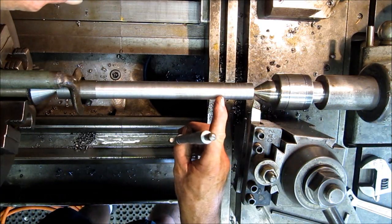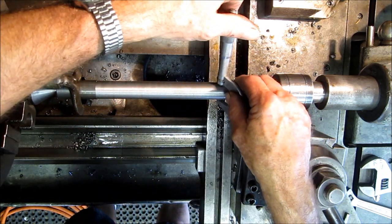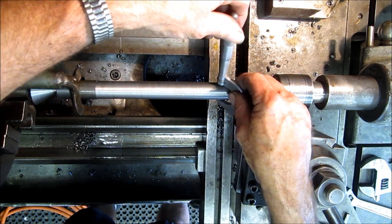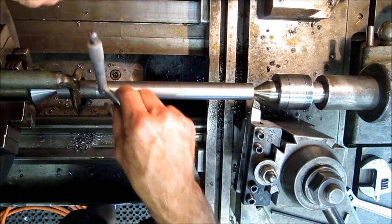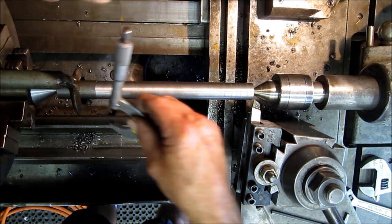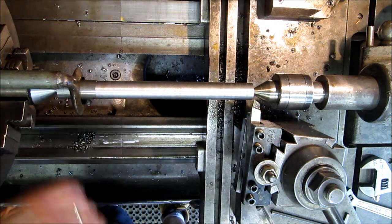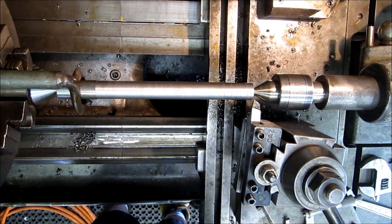All right, from about right there is where we kicked it into 8 thousandths per revolution. So we're only going to measure about there — we got 945 there, and we got 941 and a half or so. So we got about another 3 thousandths taper in here, so we're going to go ahead and jack some more in on our tailstock and continue cutting until we get that running true.